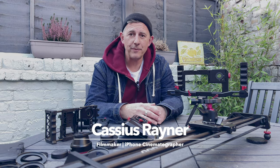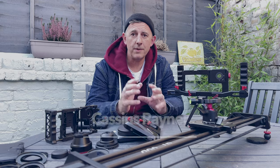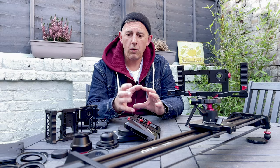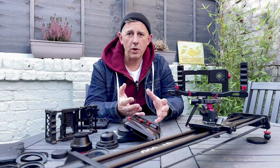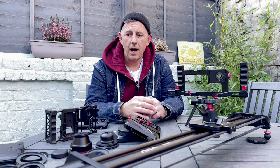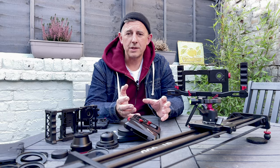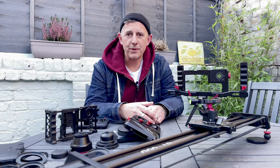Hi, my name is Cassius Rayner, and I'm a filmmaker and iPhone cinematographer. Today's short video is in response to many questions I tend to get about what external lenses attach to what smartphone handheld rigs, what filters do you use, how do they all connect, and what are the differences? So let's just get straight into it.